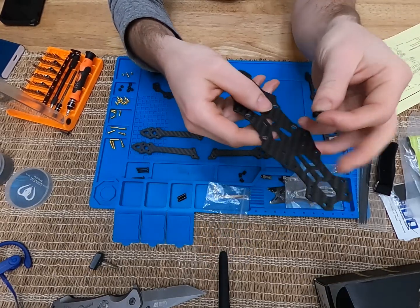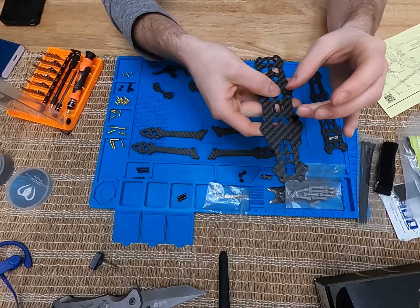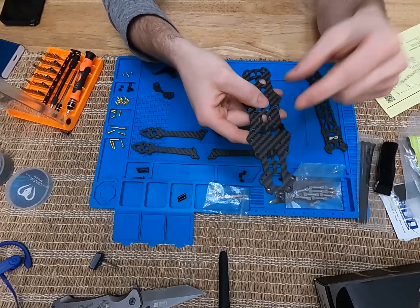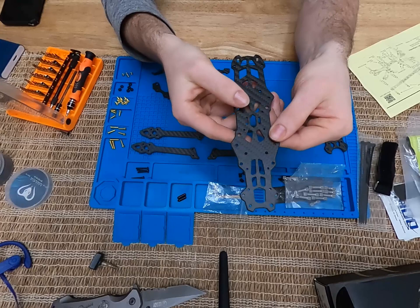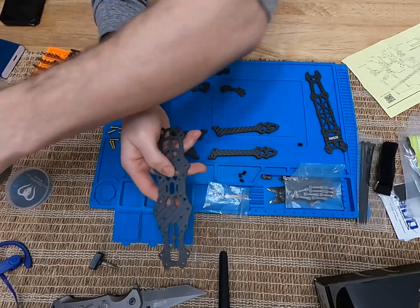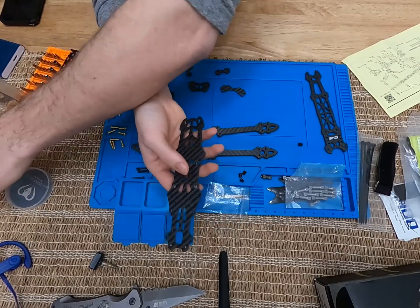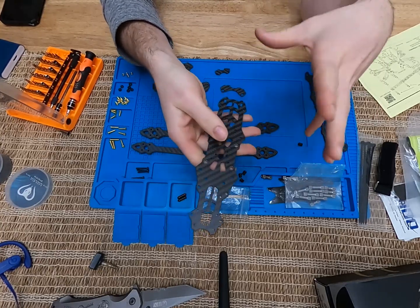You can either put the depressions facing up, put your squishy vibration isolator in the depression, and then mount your flight controller on top. But some flight controllers already come with squishies — then you'd have squishy on squishy, which wastes room and there's no point. In that case, just flip the plate and use the other side. I've got the Mamba F7 stack going in here and it doesn't have very big squishies, so I'm going to use the depressions facing up. Hopefully that explains the orientation question — stick around and I'll show you how I went through it.